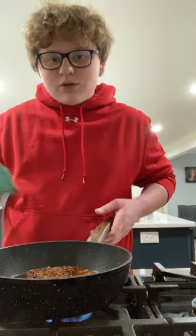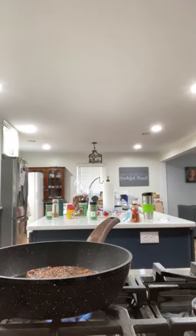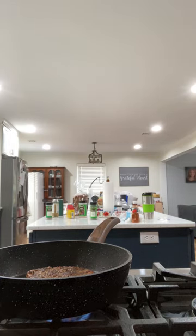I don't know how tuna is supposed to look on the inside. I'm going to take the temperature. Can you look up what the internal temp of tuna is supposed to be to be fully cooked? I have no clue.